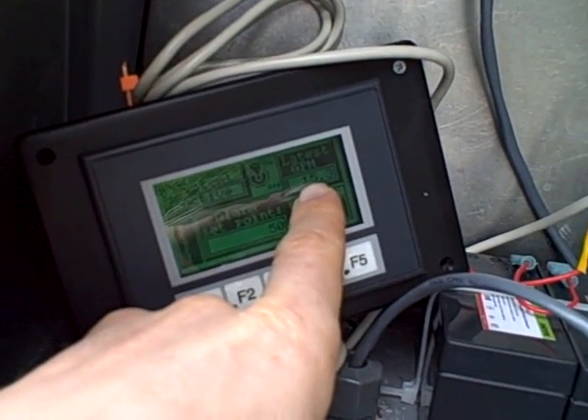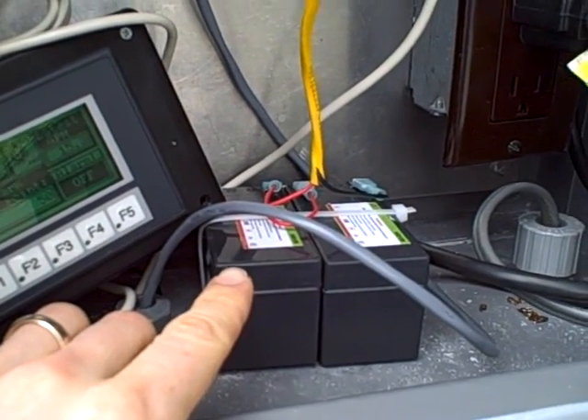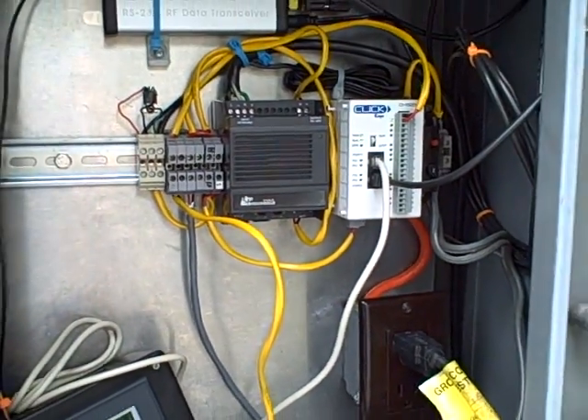We also have a local HMI display showing the water flow rate — right now we're at 15.3 gallons per minute. We have a battery backup unit, so in case we lose AC power, this unit continues to run for several hours.